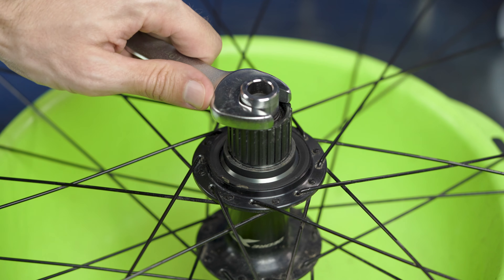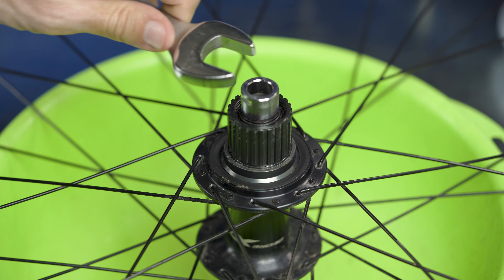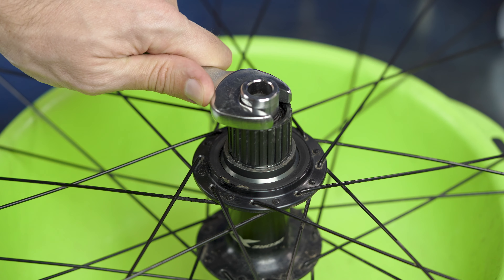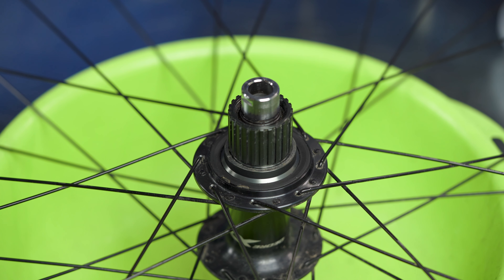So you need another wrench like this, which we'll use for leverage. This is 19 millimeter.